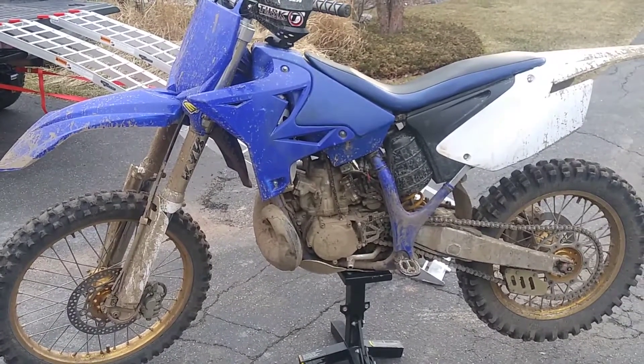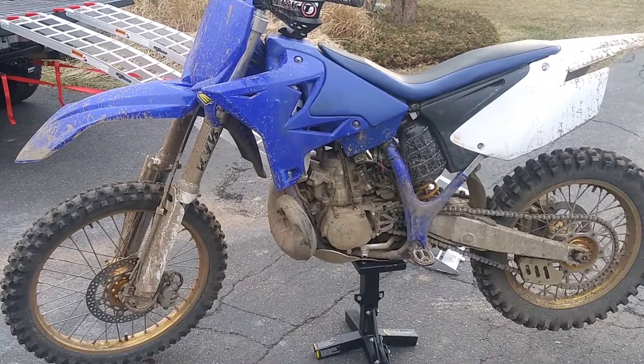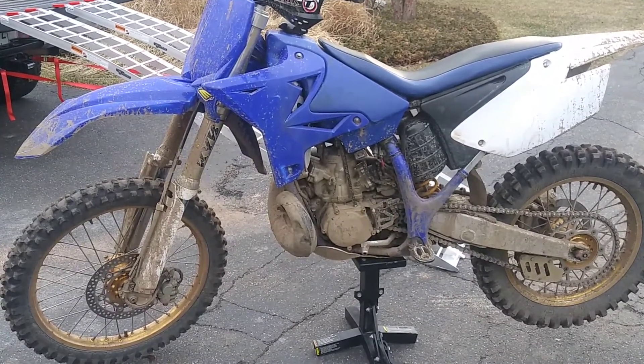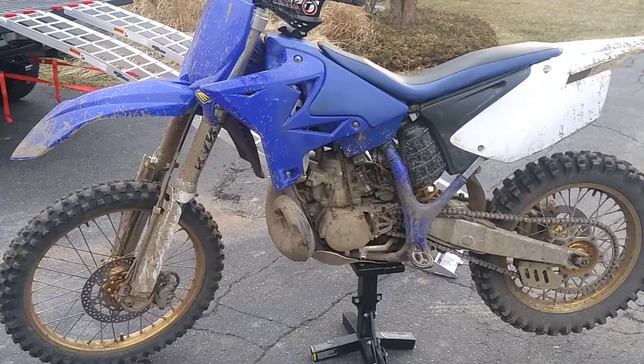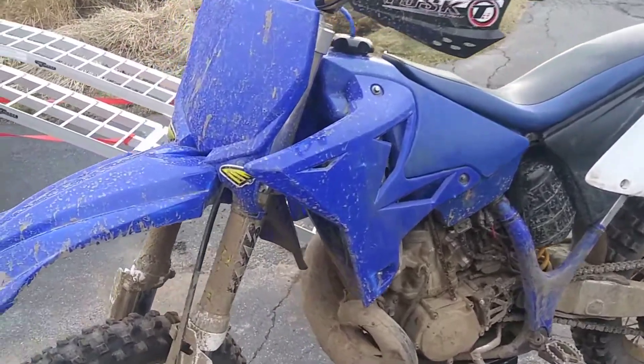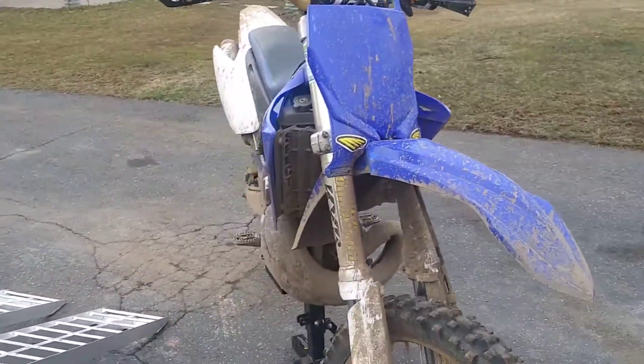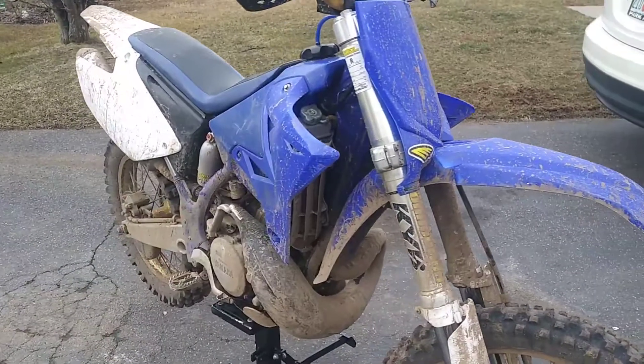Hey, what's up guys. Here is the YZ - took her out for her first shakedown in the woods today. Last night I put the Cycra front number plate on. I think it looks 20 times better with that.